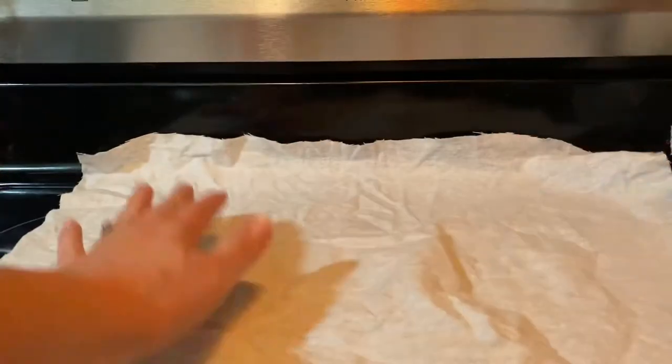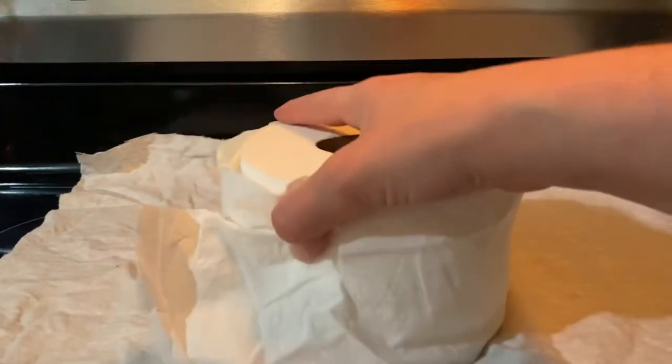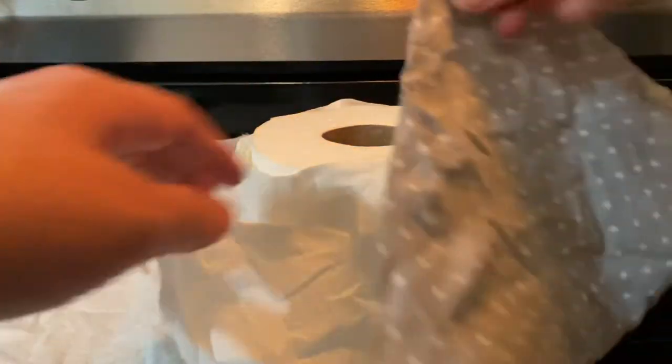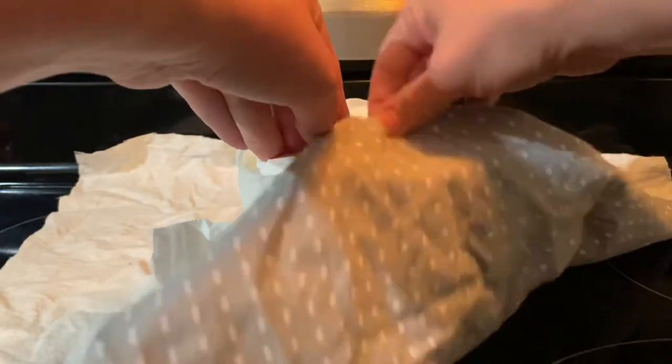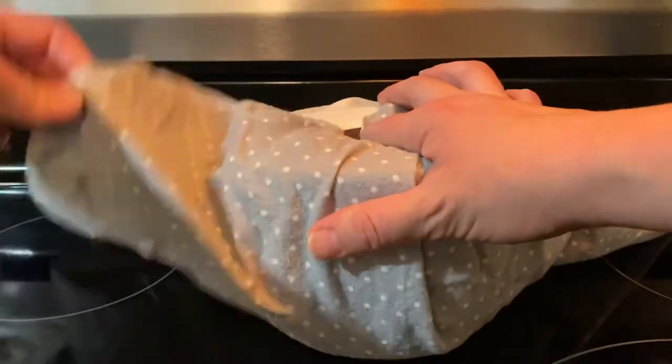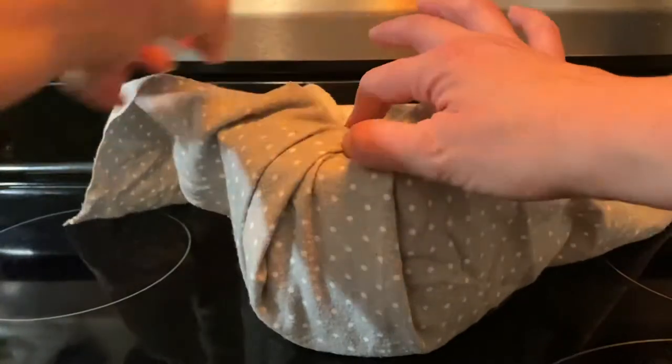Then I'm going to take my fabric and lay it down, put my toilet paper roll in the center, and start tucking the pieces of fabric into the roll, starting with the corners, and tuck until all the pieces are tucked in.